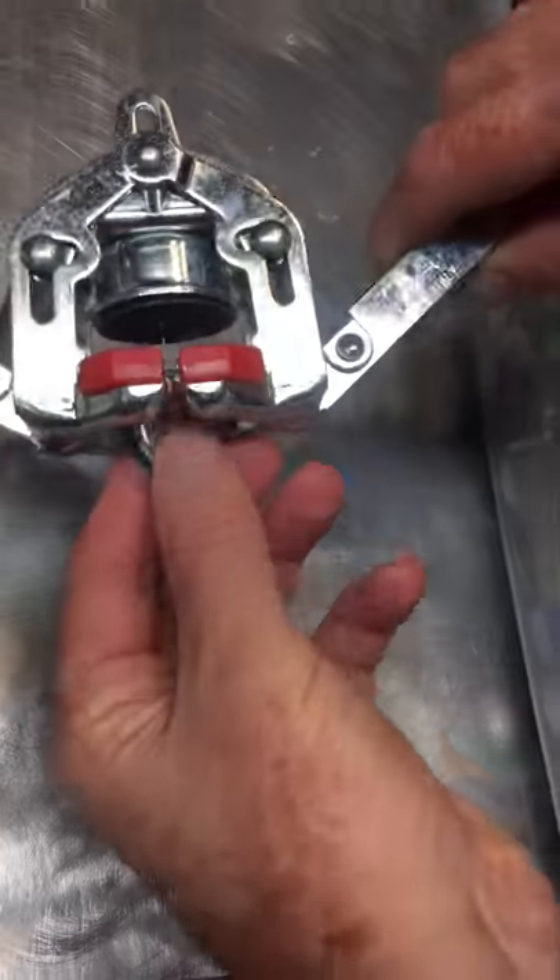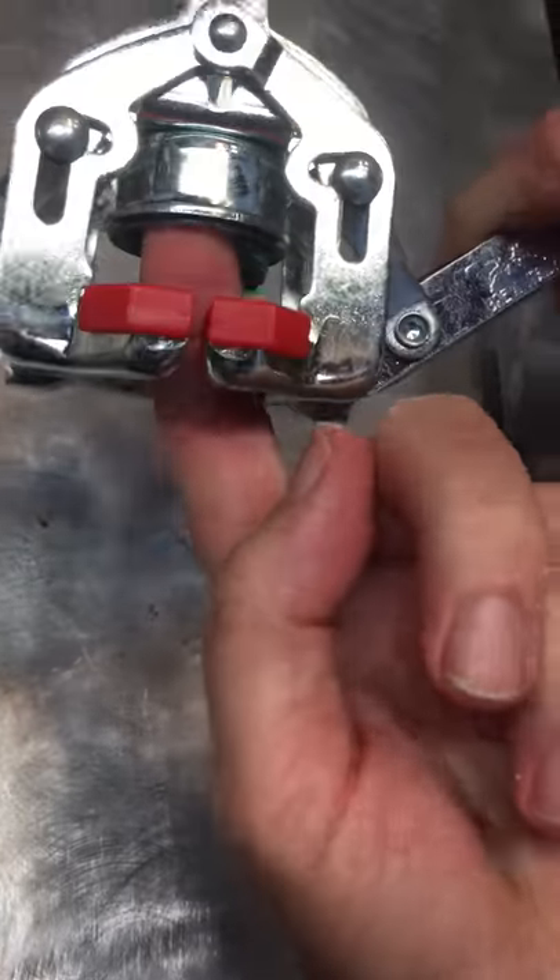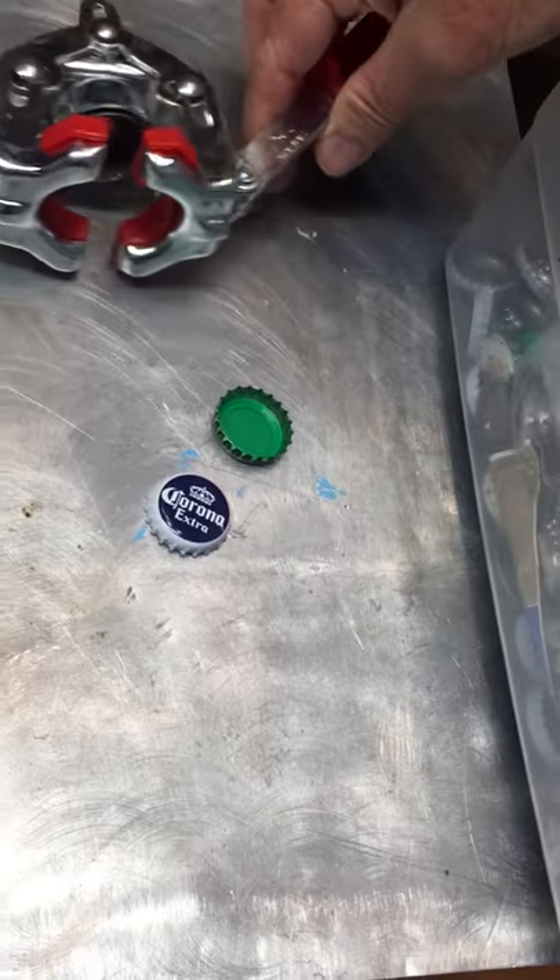And with one of these tools, you just put the top back on and it crimps it right back down like you would never know it was open. So thanks for watching.